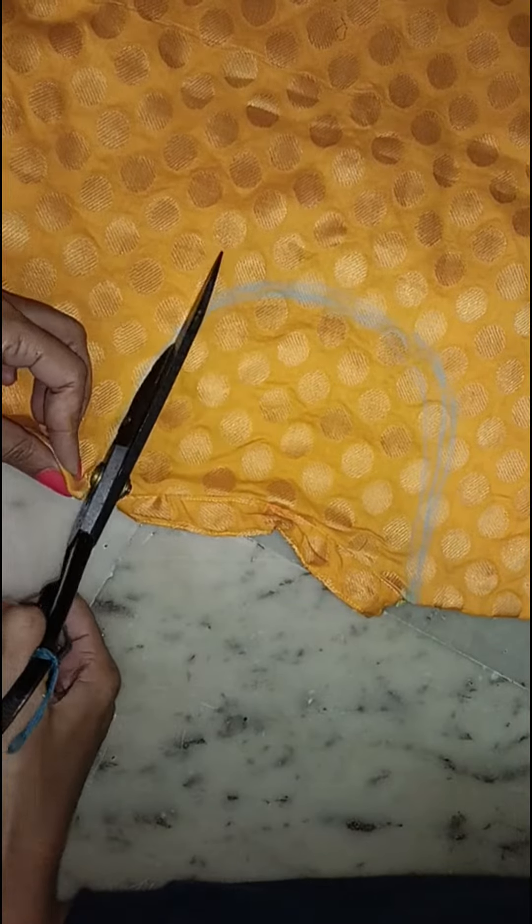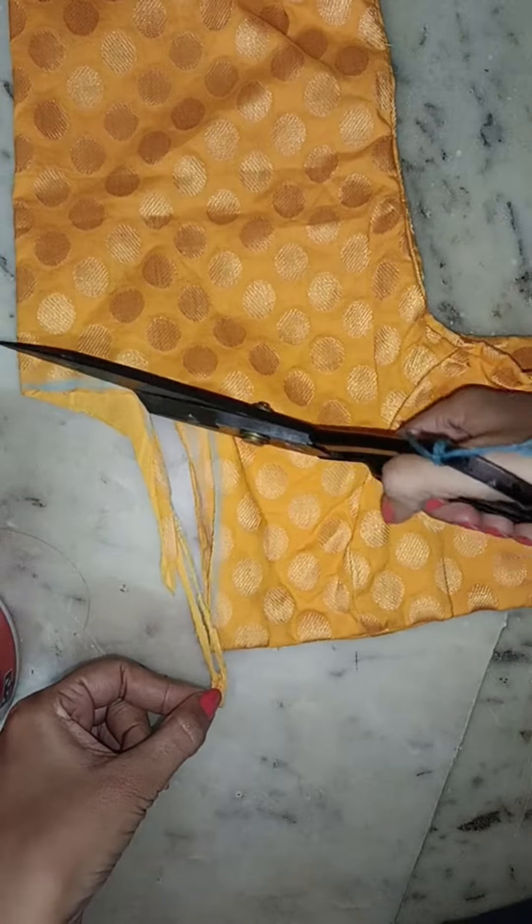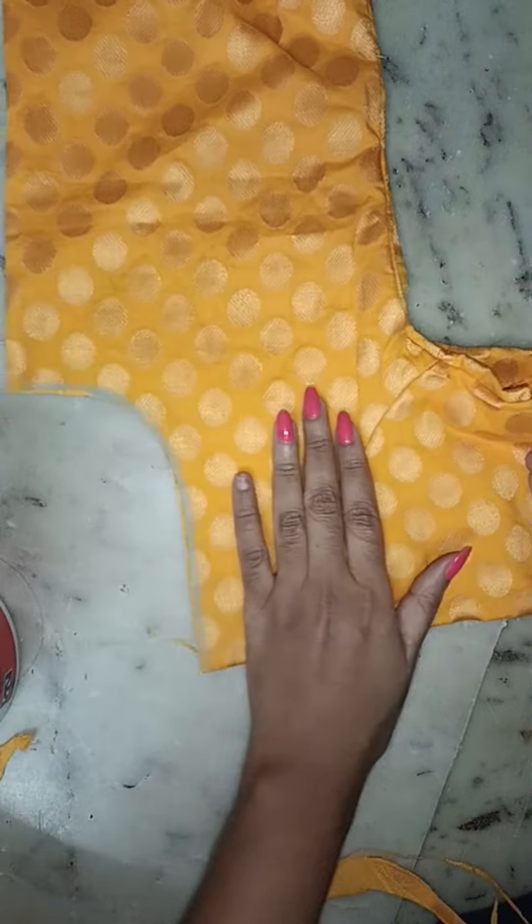If you use the collar neck, I will use the deep neck. This is when my neck needs a short neck. I think the length of my neck needs a short neck when using a short neck.